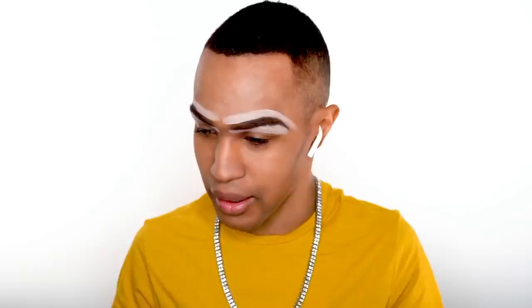And that concludes my eyebrow tutorial. Now take a little light brush like this. Put on your brow bone a little bit, and set your brow bone so it's good and pretty and shiny.